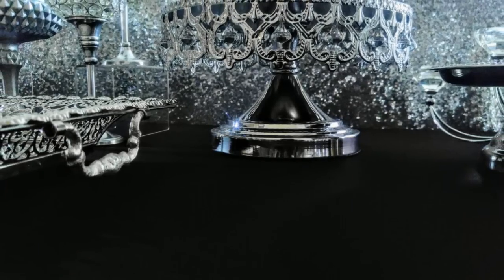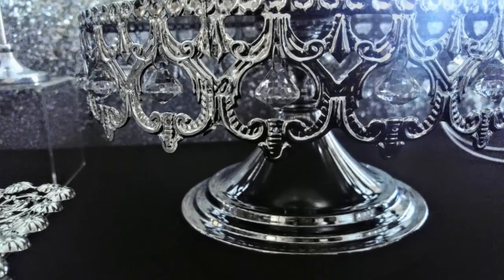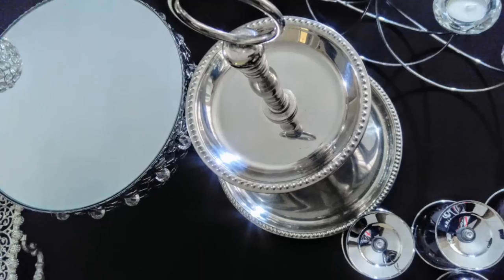Now friends, with these little cupcake stands — or stands, whatever you want to use them for — you do not have to always use them as cupcake stands. You can use these as décor pieces. I'm just giving you things to substitute, but I'm not saying put floral all over your table.